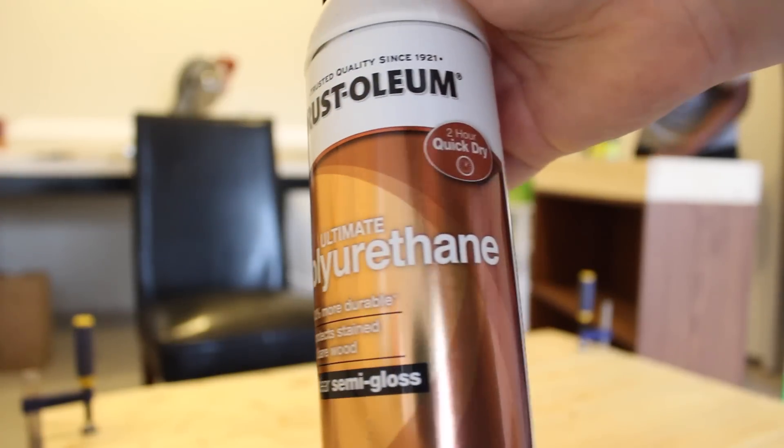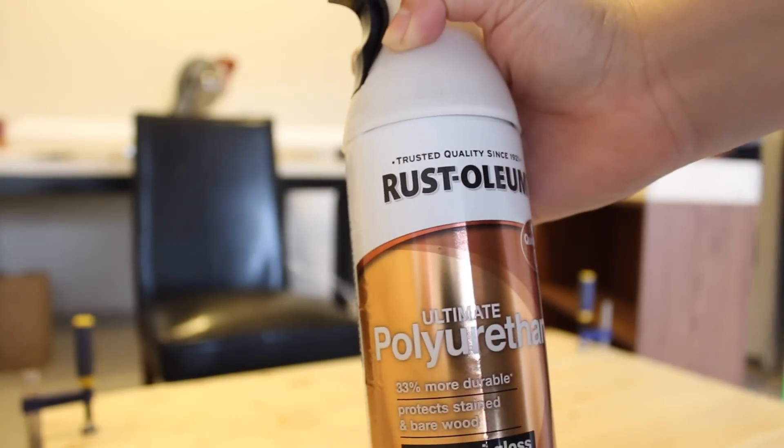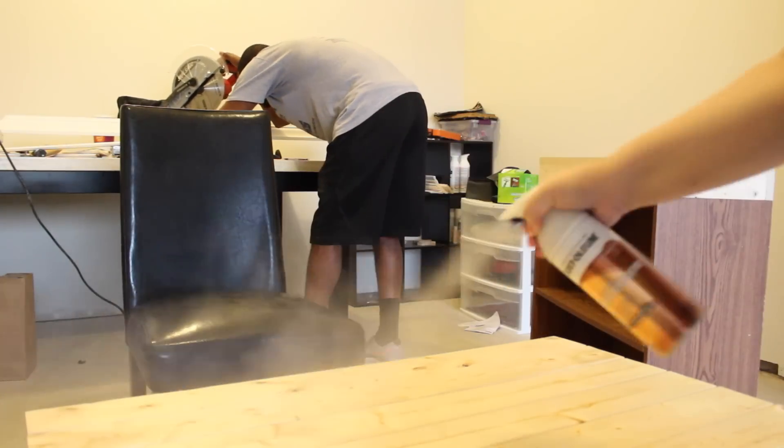The last step is using the polyurethane. I used a spray can, semi-gloss, and just sprayed it all over the wood to make sure it got a good seal.